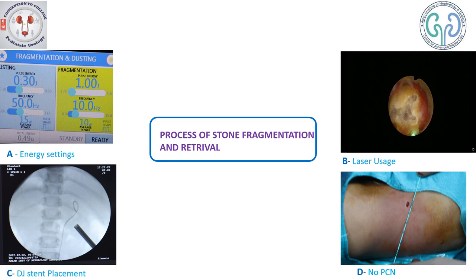The process of stone fragmentation begins, for which we have used a thulium fiber laser with energy settings of 1 Joule and frequency of 10 Hertz. Using a 12 French nephroscope with the thulium fiber laser, this is how the stone is fragmented. Using triforce forceps, the stone is retrieved for stone analysis.